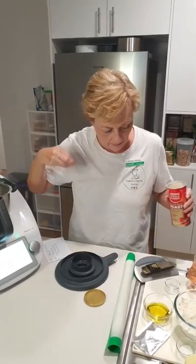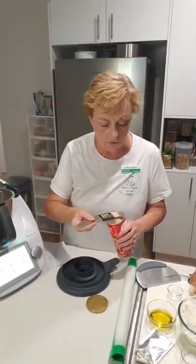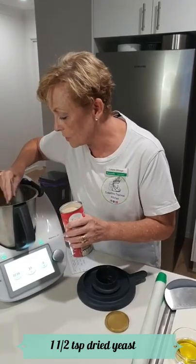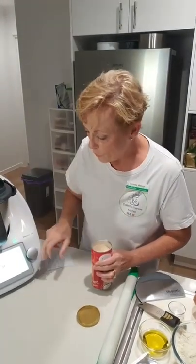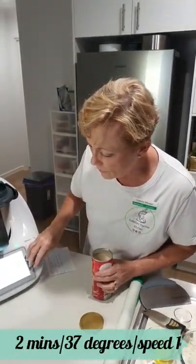When you're putting it into the Thermomix, make sure you drop it in the water, not on top of that middle part of the blade. Then I'm going to add in a teaspoon and a half of quick yeast, going in the water, not on the centre. Then I'm just going to get that going - warming up the water to 37 degrees for two minutes at speed one.